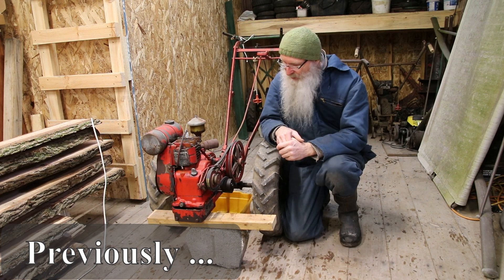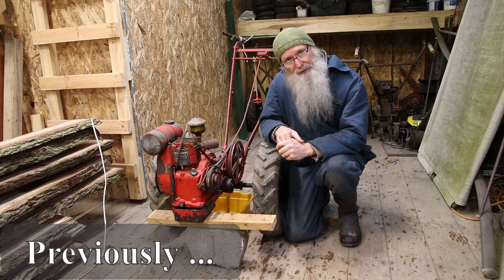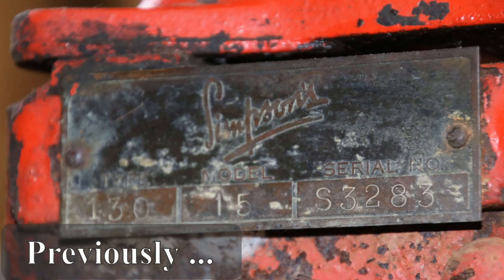So this is a Simpsons Model 15, made 1952. How do I know it's a Simpsons? It says so on the tag. That's also how I know it's a model 15.